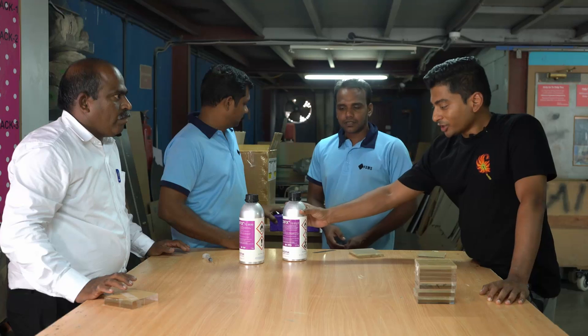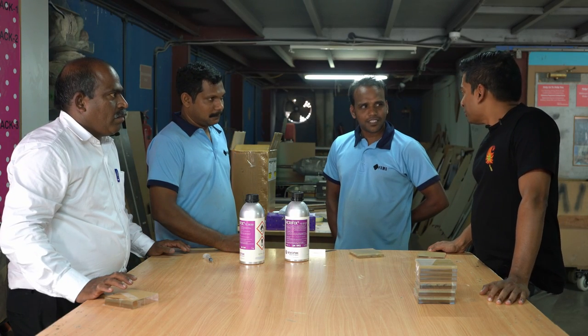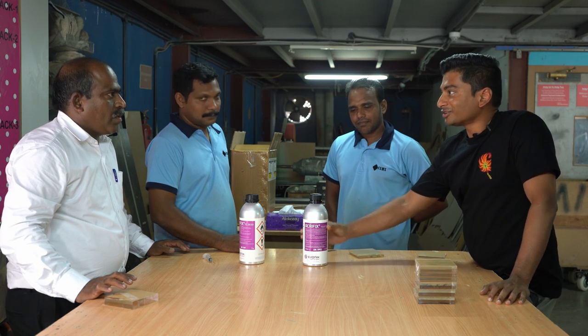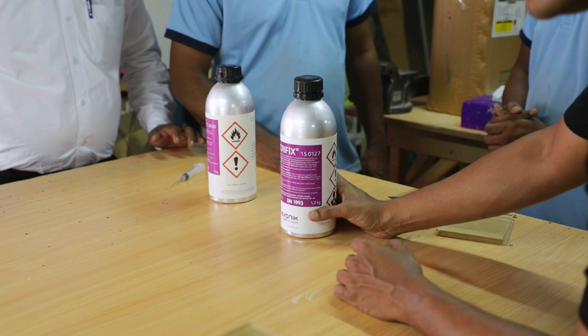We will be demoing the bonding using 127 Acryfix. To show the bonding for Acryfix 127, I have with me Joss and Mr. Godfrey who will show us how to use it. So 127 I think is the easiest — will you agree? Yes, the easiest. Similar to chloroform or acrylic cement.